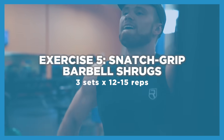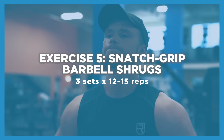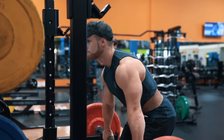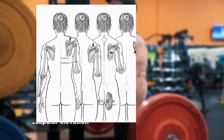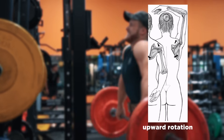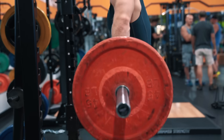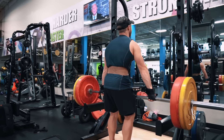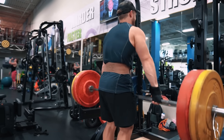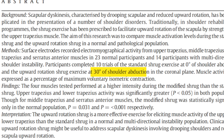Our next exercise is really going to target the upper traps. We're doing three sets of 12 to 15 reps on the snatch grip shrug. Since the upper traps perform both scapular elevation and upward scapular rotation — like what you do in a lateral raise — the two-times-shoulder-width snatch grip hits the upper traps through both of these muscle actions to a greater degree. Related research from Pizzari and colleagues found that a dumbbell shrug performed at 30 degrees abduction, or with a wider grip, was more effective at activating the upper trap fibers than the traditional shrug.